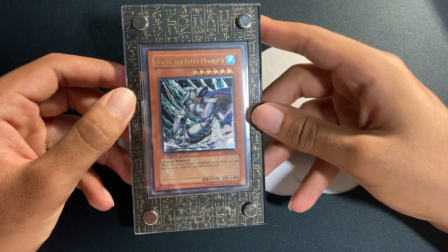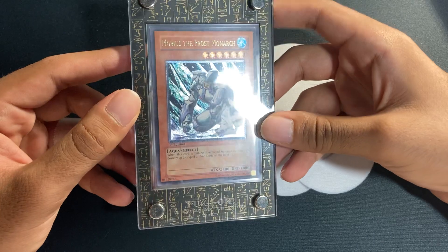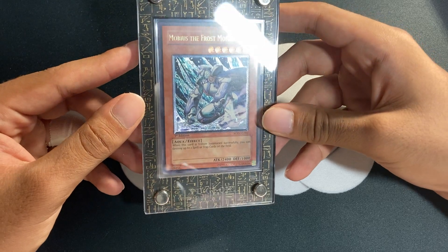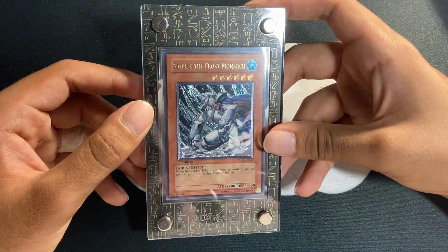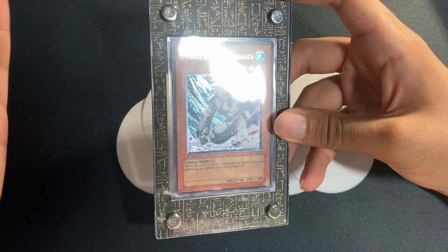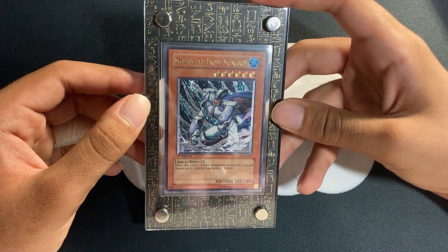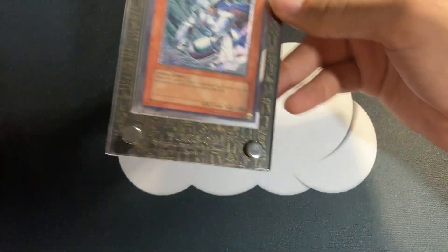This is another card I picked up — an Asian English Mobius the Frost Monarch. Absolutely stunning. I don't plan on getting it graded. These Asian English ultimate rares are the best ultimate rares ever — the texture on these is second to none, actually better than the Japanese version.